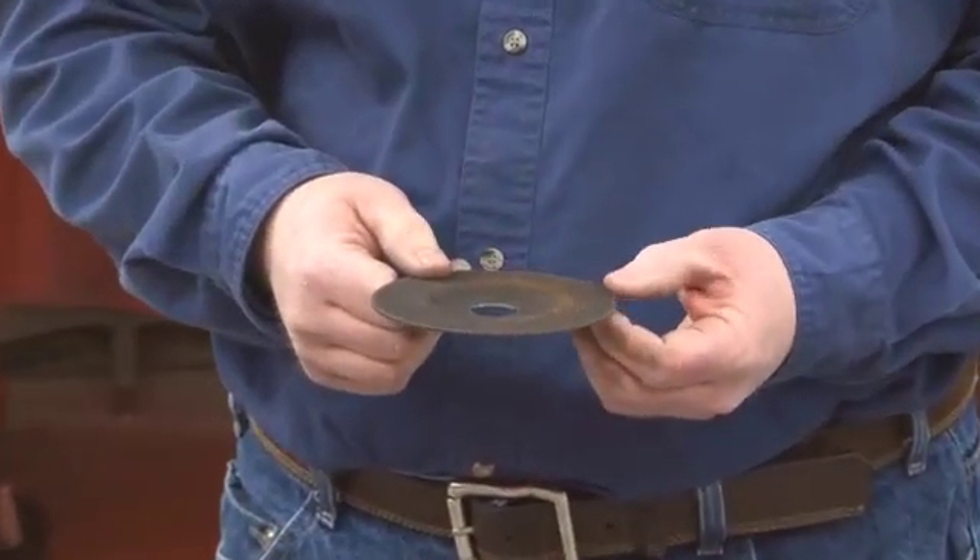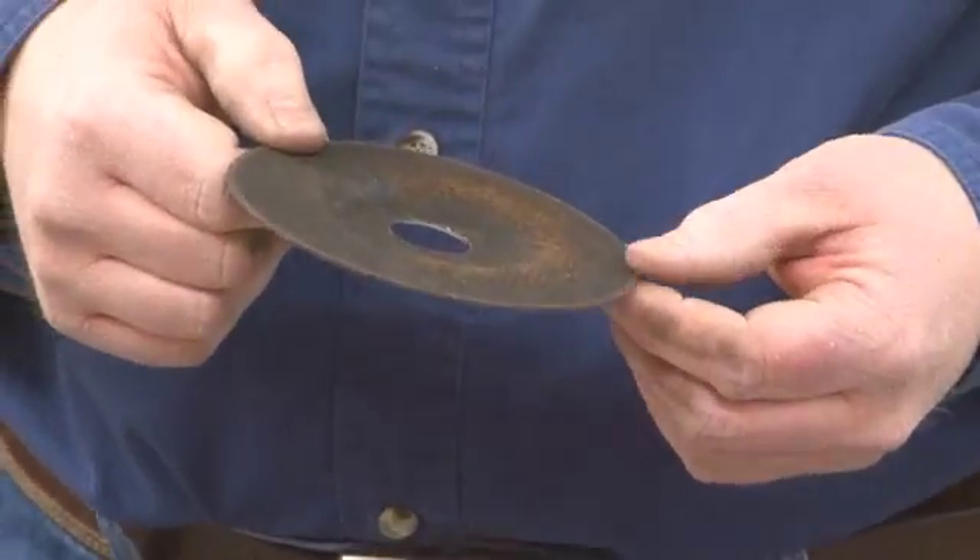This is a cutoff wheel for a four-and-a-half inch angle grinder — it's very thin and can be used for cutting aluminum. However, you need to be careful, because aluminum particles will actually embed into the cutoff disc. When you go to reuse the disc, the aluminum heats back up at a different rate than the fibers of the disc, which can force the fibers apart. If that happens at high speed, the wheel can actually explode. So I only use a brand new disc for cutting aluminum, and then dispose of that disc after I'm done.